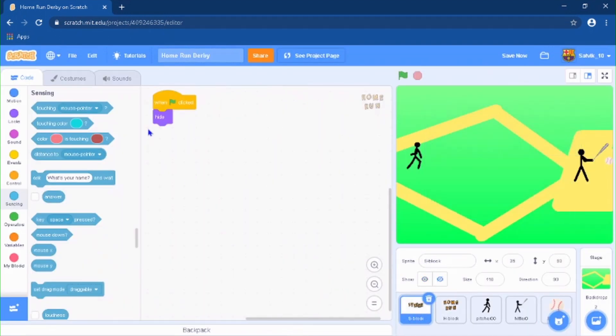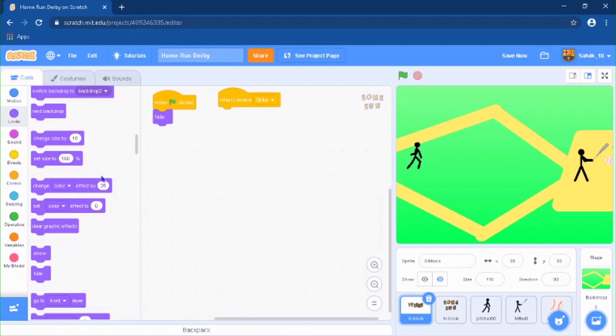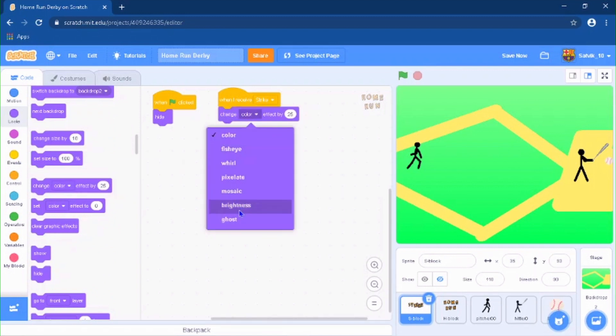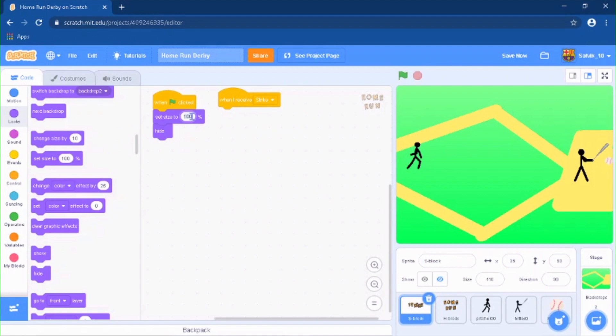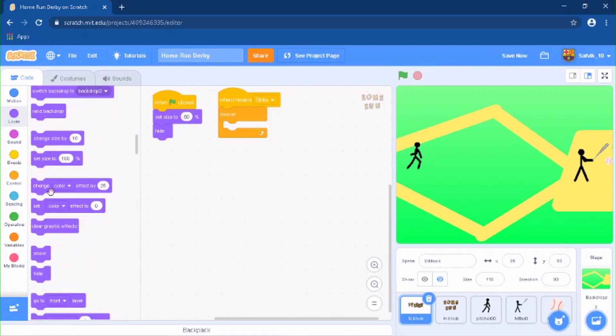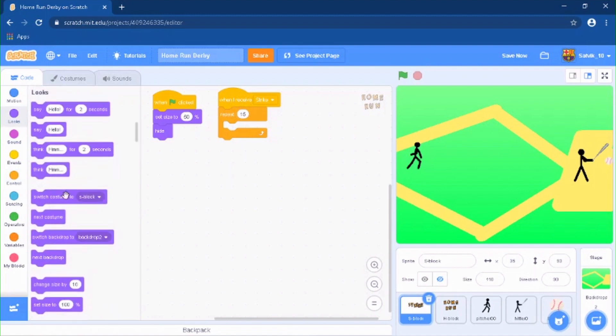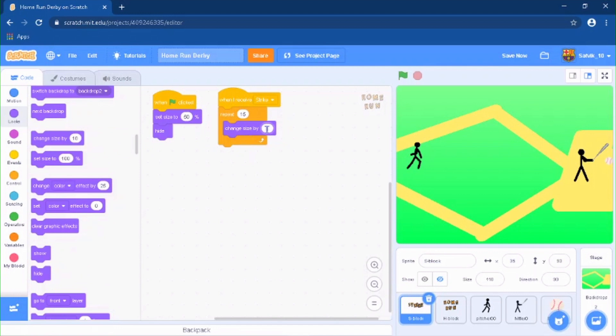When the green flag is clicked, the Strike sprite hides. When it receives 'Strike', it's going to do a size effect. Set the size to 50 and then when I receive 'Strike', do a repeat 15 times, changing the size by 5 each time.